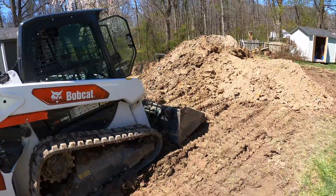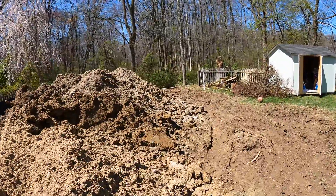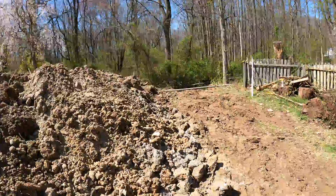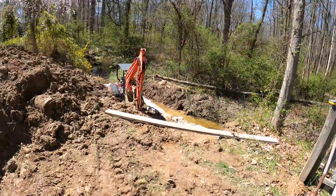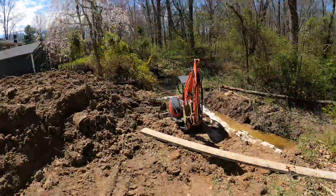What's up guys? So this is day two of our retaining wall project — our creekside retaining wall project, if you will. Today we're starting to dig down to the depth of the footing. We've been here for a few hours. I didn't start recording when we first got here because it was raining, but the sun's out now and we're doing pretty good.